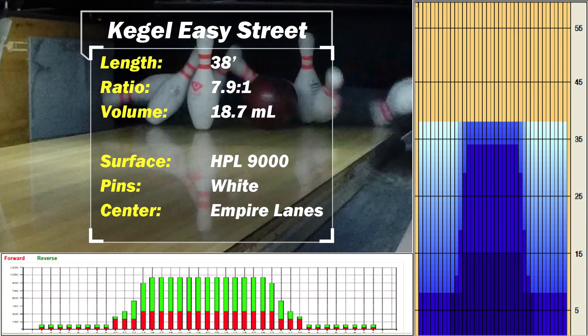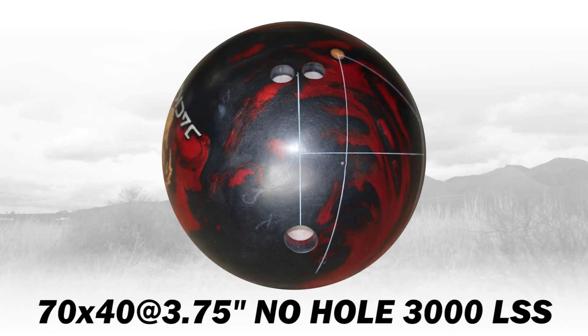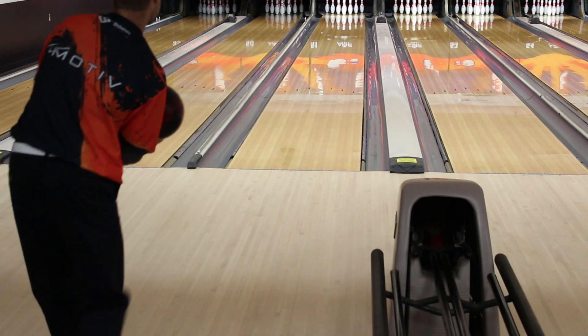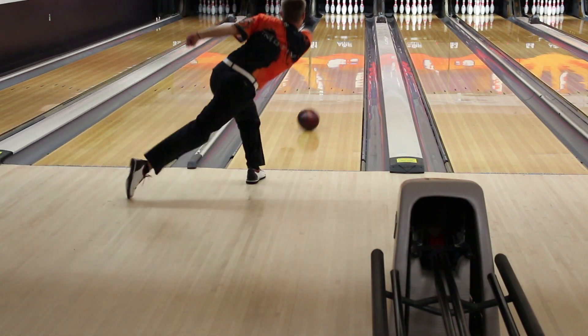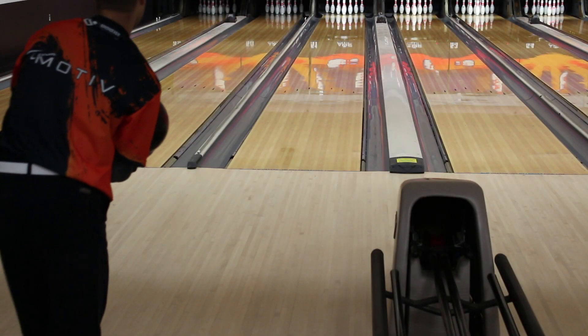The first oil pattern is Kegel Easy Street, which is a typical house shot. This first Jackal has a control layout. It'll get through the fronts nicely, start reading in the mids, and provide a controlled back end motion.